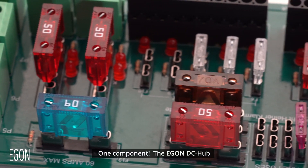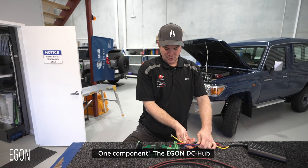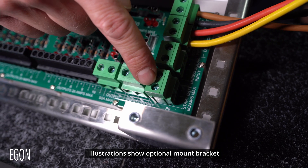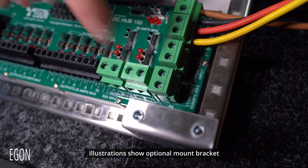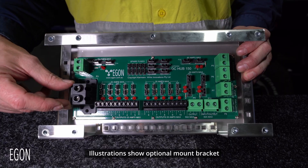Now here we have one component. All we need to do is screw these four cables in here, screw the start battery connection in here, screw the solar connection in here, and then connect the secondary battery there. We're done. That will take about two hours.